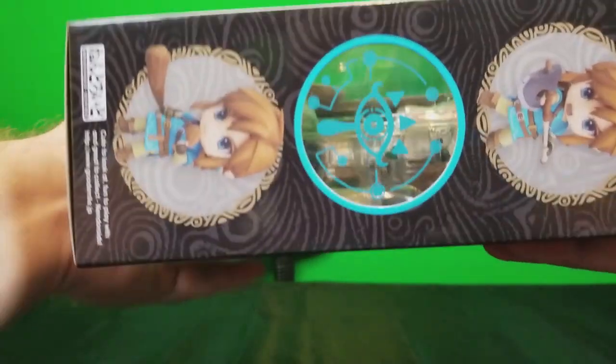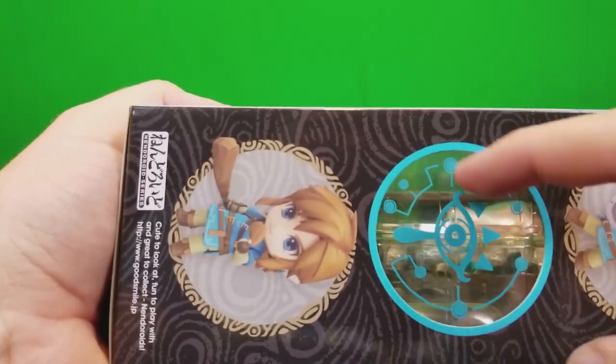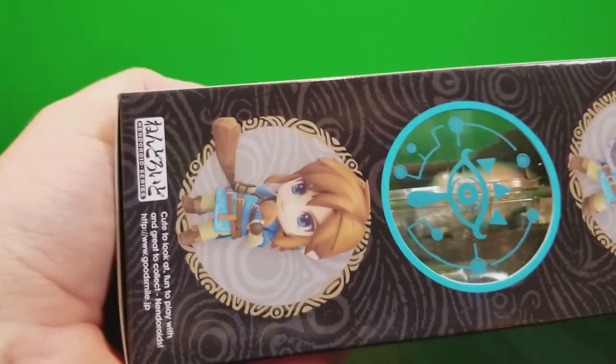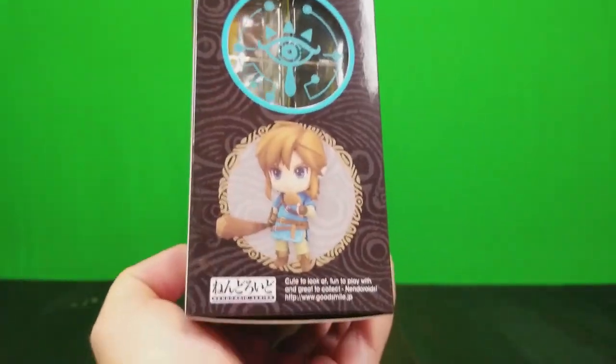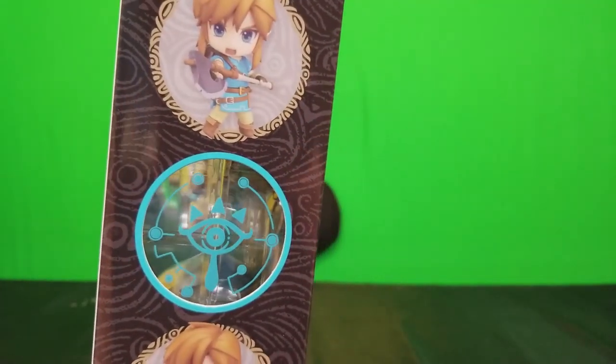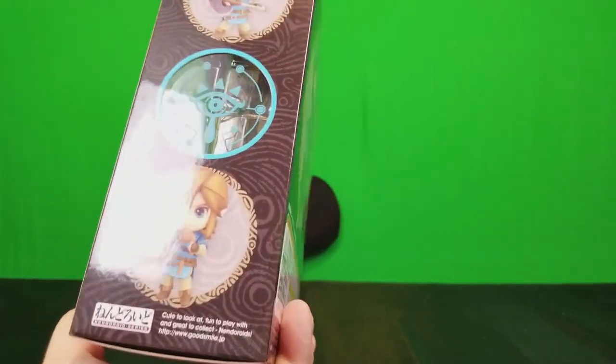On the other side, I really like how they did this clear see-through symbol — they used it on some other Breath of the Wild products. You can kind of see the standard version up here, and some of the different poses: the axe, the club, and eating food.